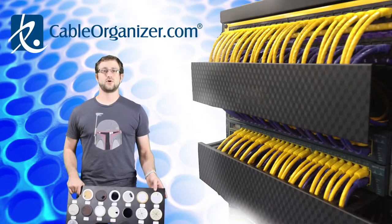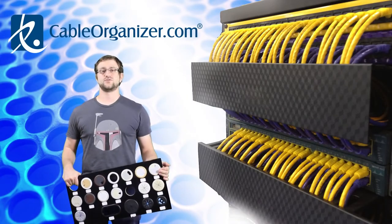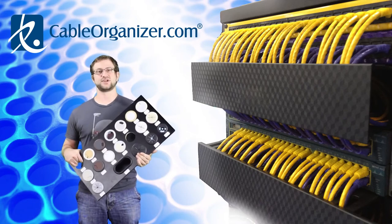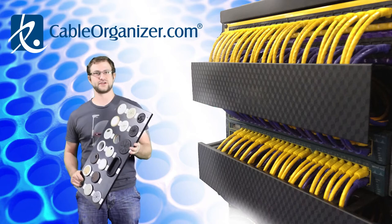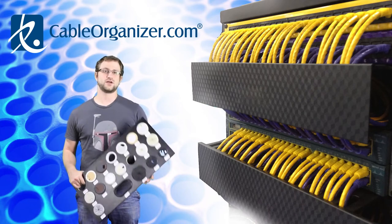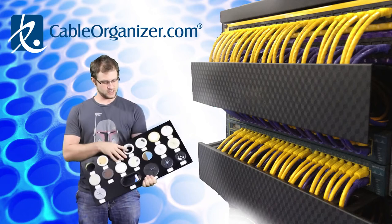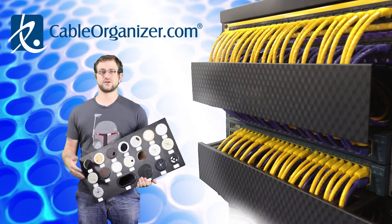Hi, what's up? I'm Shane from CableOrganizer.com and I'm going to show you how to install a circular desk grommet, much like these right here. A circular desk grommet is a very convenient way to keep all your cables on your desk in one place. You can run them under your desk instead of over it.